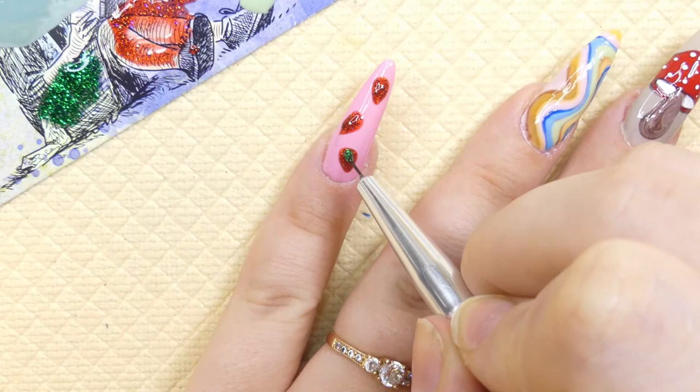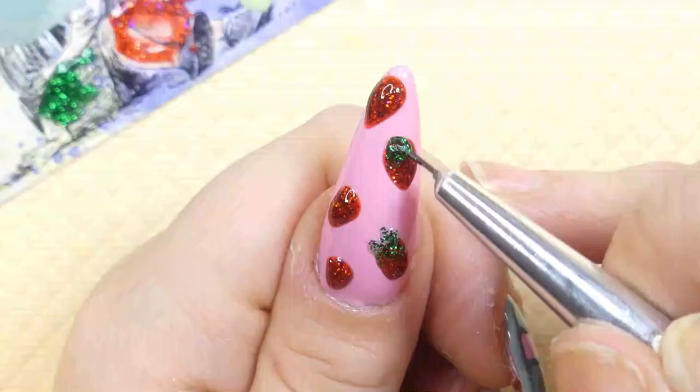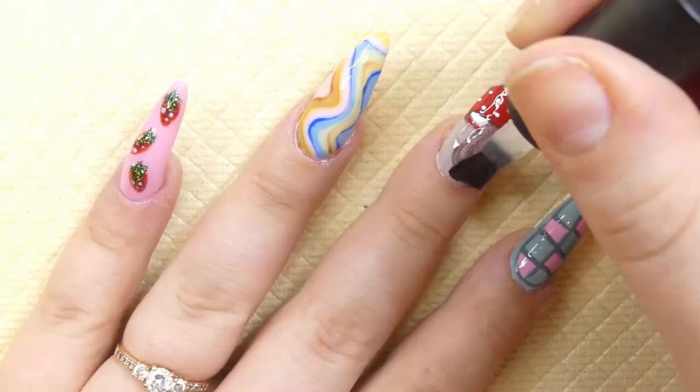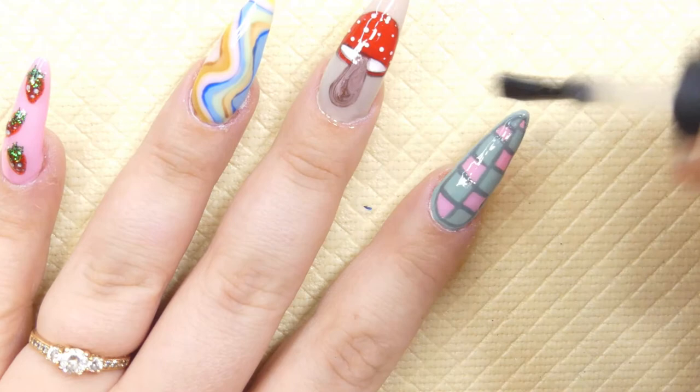You can also use a very thick gel and mix it with your own glitter to recreate the same color. For the leaves on the strawberry I used a similar color with green glitter, and I also added some white dots for the seeds.